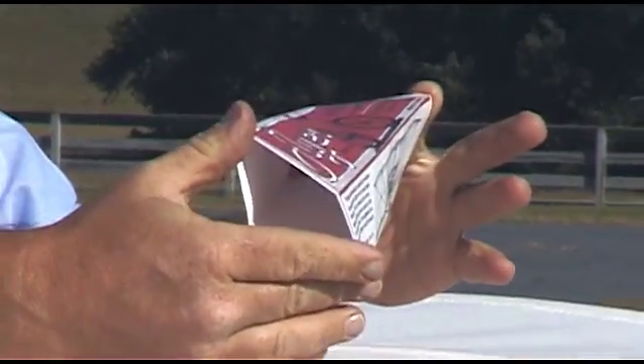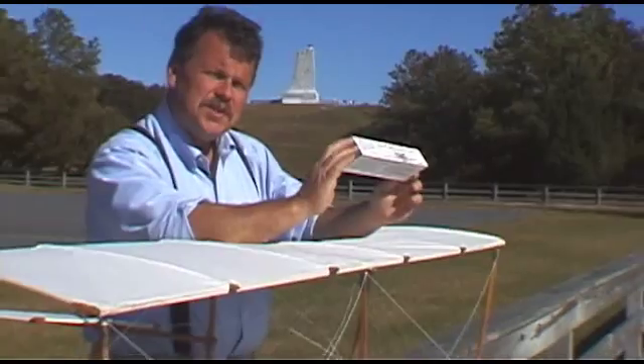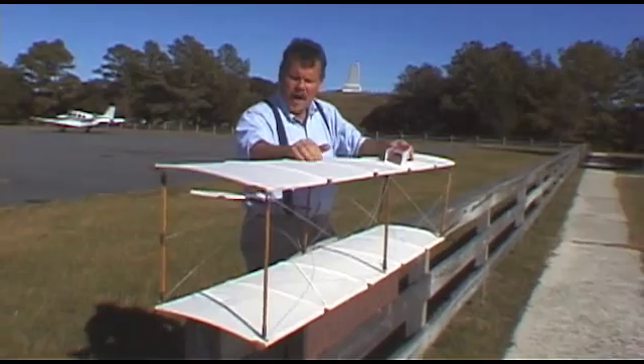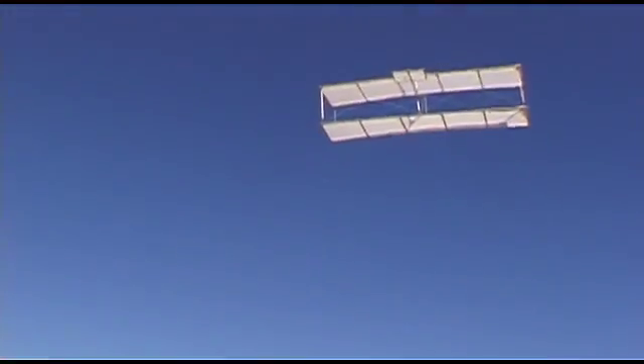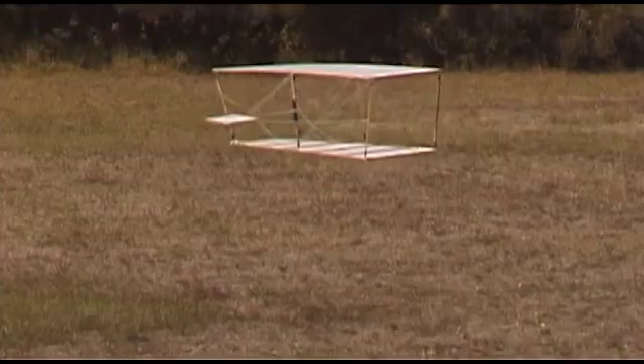Once the Wright brothers had discovered wing twisting — or wing warping, as they called it — the next step was to take the concept and make it fly. So they built a small glider, a biplane with two wings and a short tail. They flew this glider like a kite, controlling it from the ground, twisting the wings back and forth, just as they had the surfaces of the box.